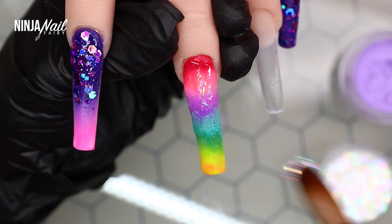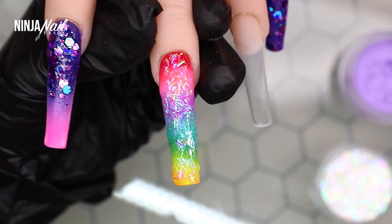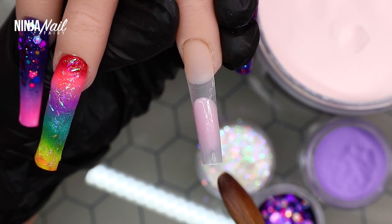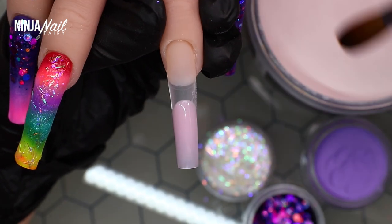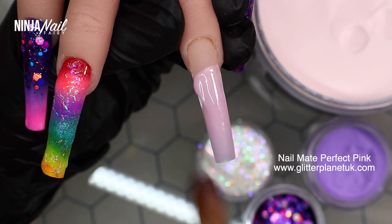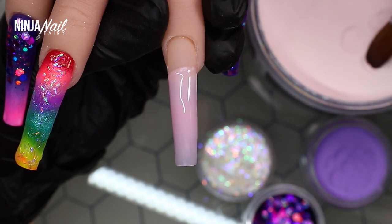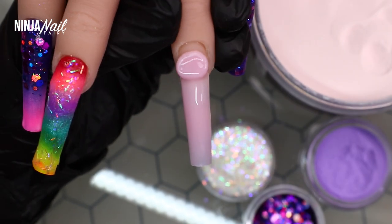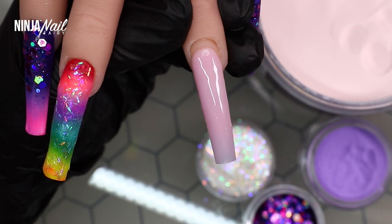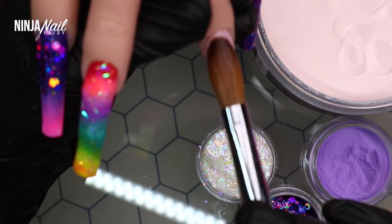Over the rainbow ombre nail I'm coming in with laser disco, applying it over the entire nail — not a complete block, just a nice wash of glitter. Then I'm moving on to the next nail with a base of perfect pink. I did intend to add another character nail but I was short on time, so I changed it up and added a rainbow and some animal print instead. For a Lisa Frank set, the more characters the better — they are so cute.